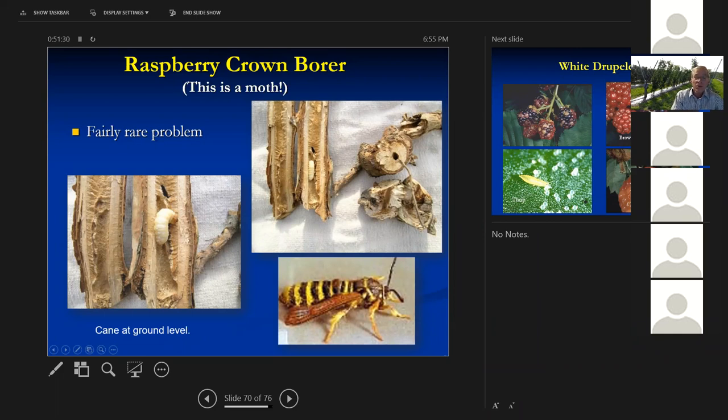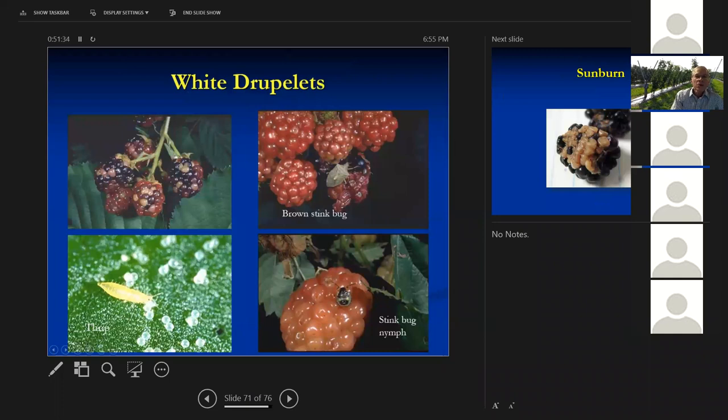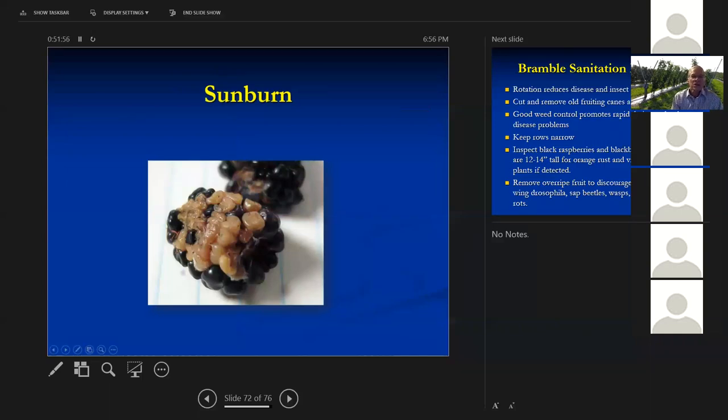We get white druplets on blackberries caused by several things. Stink bugs feeding on individual druplets can cause them to turn white. Thrips — really tiny insects — can also cause some white druplets. We can also get sunburn on the fruit — just like we get sunburn, if there have been a bunch of cloudy days and then we get bright sunny weather, berries sunburn. The floating row cover used for spotted wing drosophila will substantially reduce sunburn as well.